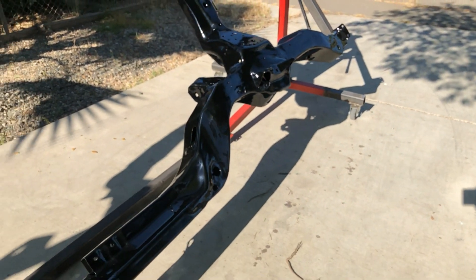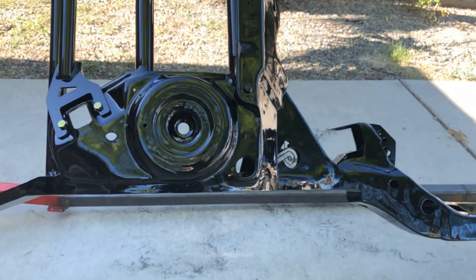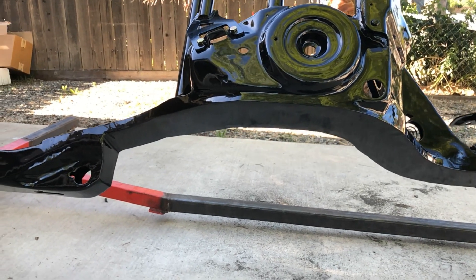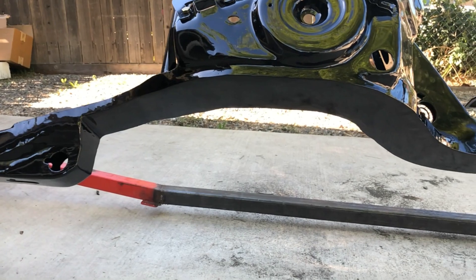Look at them things. Look at them notches. Looking good — no welds, nothing.